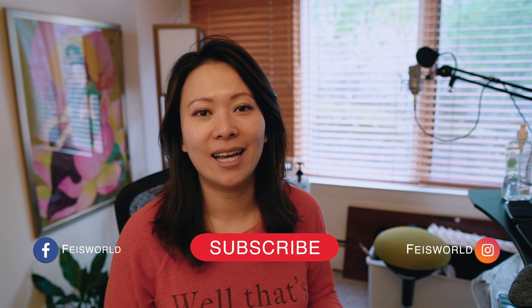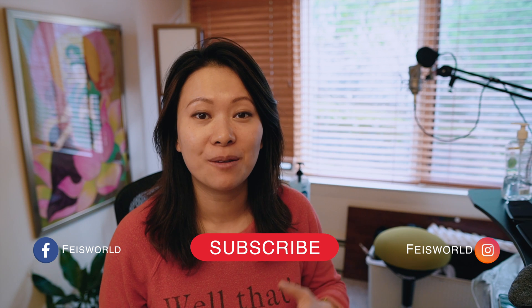Hey guys, this is Fei Wu from FaceWorld Media. This is an unusual video because I'm showing you how I make my at-home DIY hand sanitizer. The reason is it doesn't matter where you go these days — we're talking about mid-March here in the United States — a lot of grocery stores and drug stores have them sold out, so you can't even find them anywhere including Amazon. I'm recording this video following all the rules and guidelines by CDC, using all the appropriate ingredients to make at-home hand sanitizer.